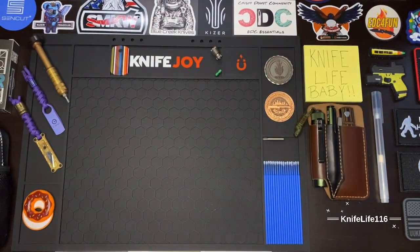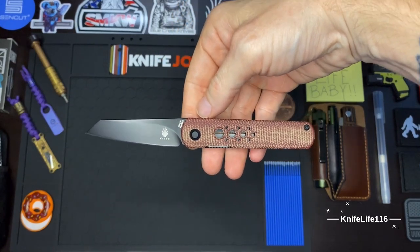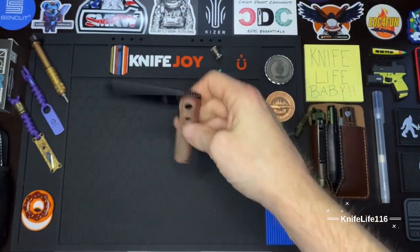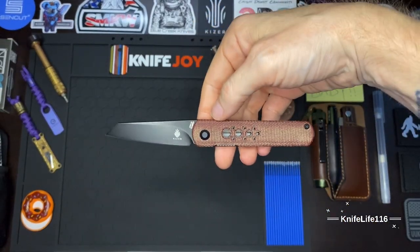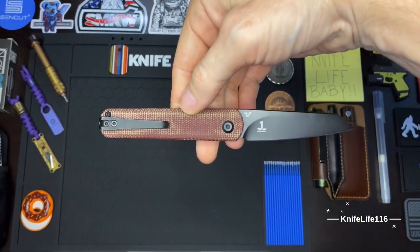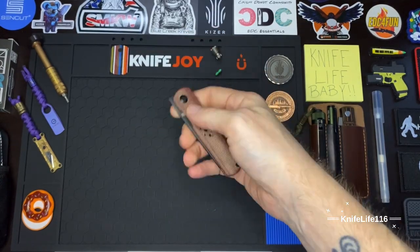What's up guys, Knife Life 116. We're here today with the Kaiser Feist — but this isn't any ordinary Feist. This is the Deadpool edition, the Mojave Outdoor exclusive. I really really dig this knife. I've had it for quite some time now and it's another one that I kind of slept on. I bought it for the collection and carried it for a little while but wasn't that thrilled at first.